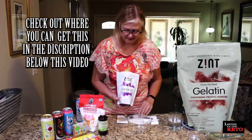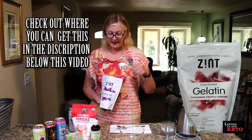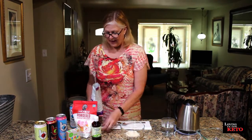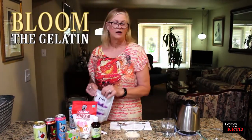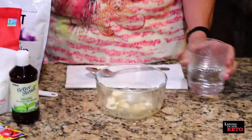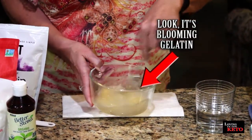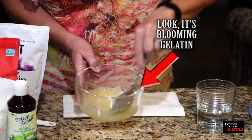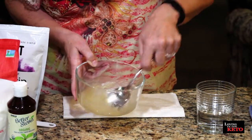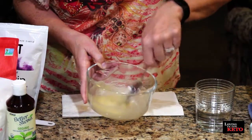I bought the Zint Gelatin — it's grass-fed beef. For this I'm going to make sixteen ounces, and this bowl will be perfect for that. You need to put one tablespoon to every sixteen ounces of liquid, and you need to bloom this — B-L-O-O-M — the gelatin. That means you take regular tap water, room temperature, put a little bit in your bowl, and stir it until the gelatin has a chance to bloom and pull in some water and thicken up just a little bit. Hopefully my science experiment with Bang doesn't explode this.